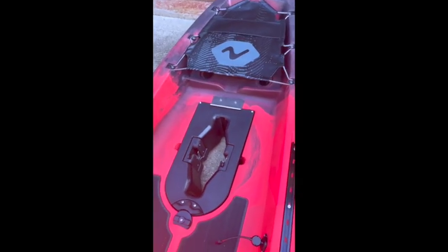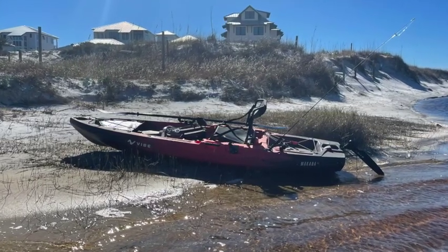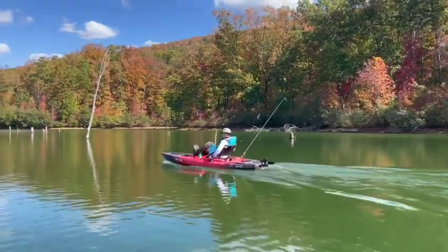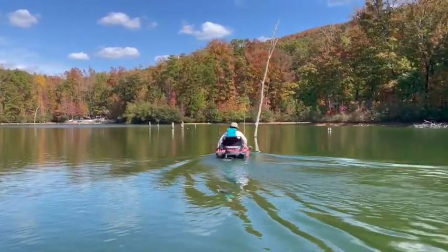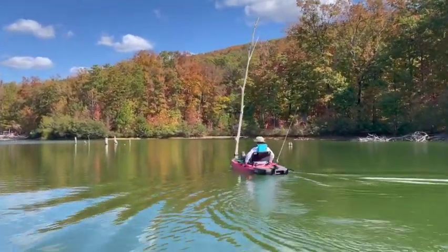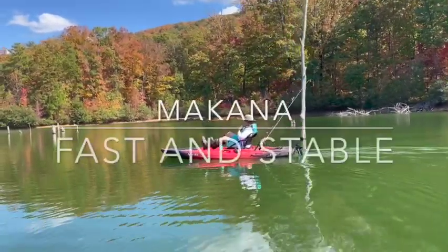We're going to use the Hobie flippers in it today. These guys are out on the Macana with the Hobie drive on this beautiful mountain lake, and I'm down here with the Links. We're just cruising around right now — I'm trolling.